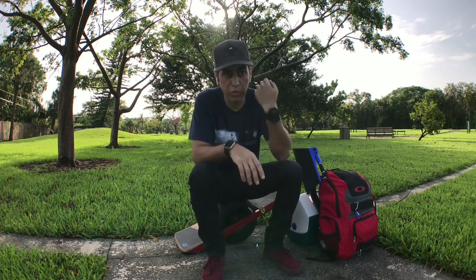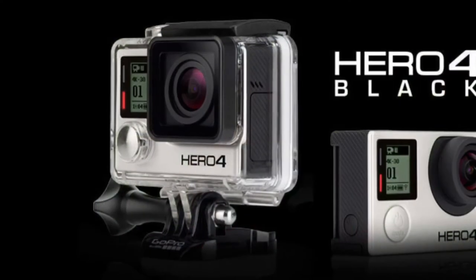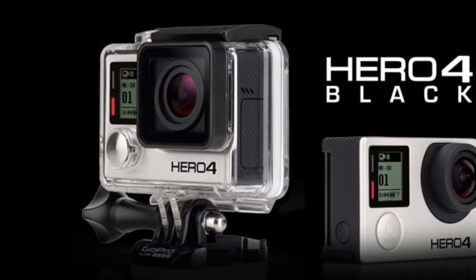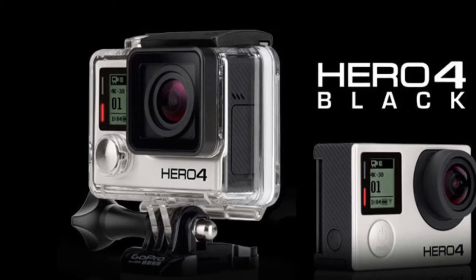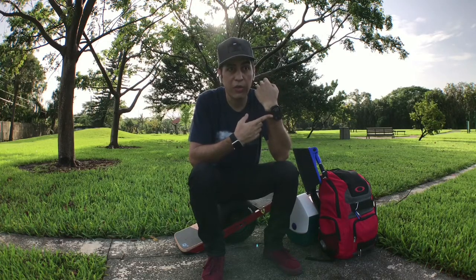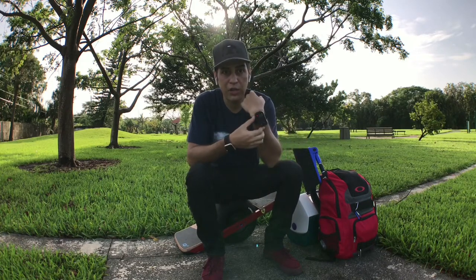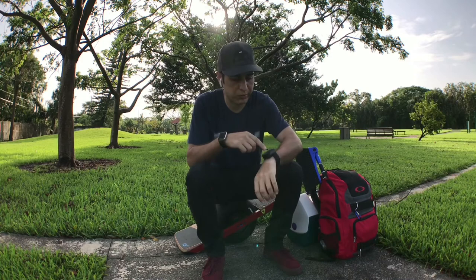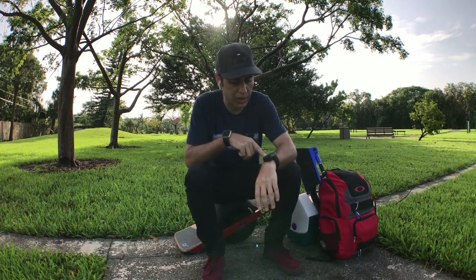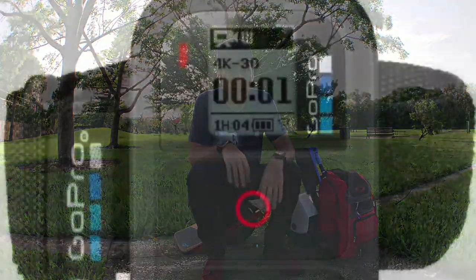I'm recording with a GoPro Hero 4 Black version. This is the GoPro brand remote, which is very helpful. It has a long range and it has all the data that's on the screen of your camera — time, battery life, all that stuff. Very handy.